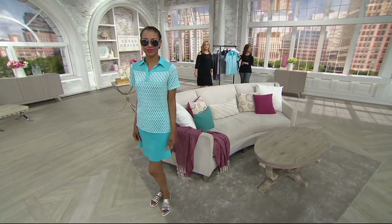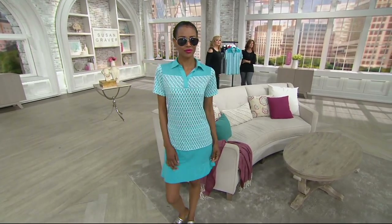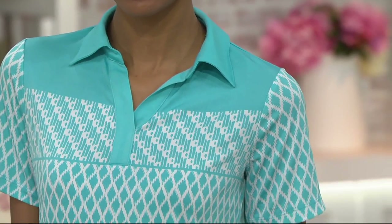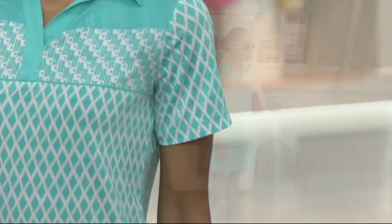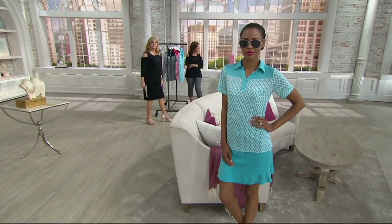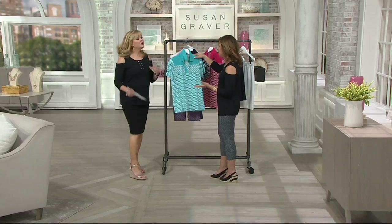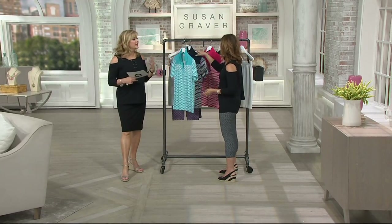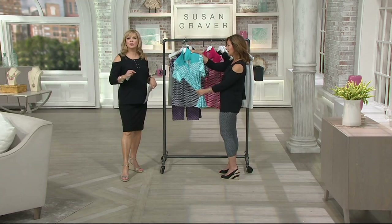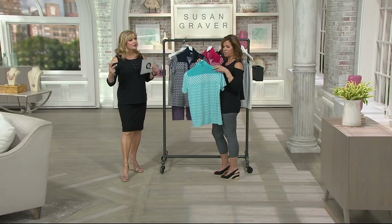It's another placement print — the border is up at the top, so you see the solid up at her shoulder line and solid on the collar. It does have a stand collar, so it fits quite amazingly. The sleeve is that young sleeve — it's not square and boxy looking. It reminds me of your camp shirt — yes, the newer, fresher version of the camp shirt. That's what has made Susan, for the last 26 years, our best-selling designer, because she never rests on her laurels.